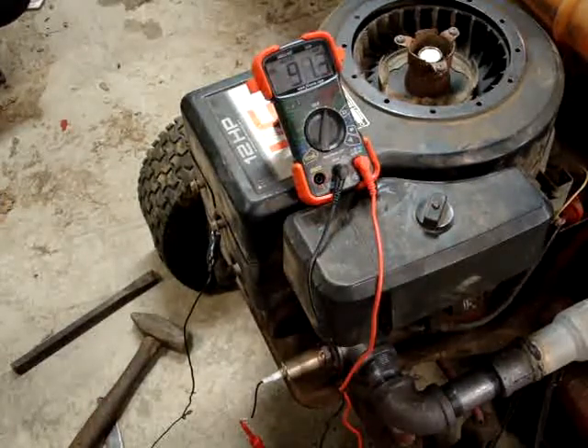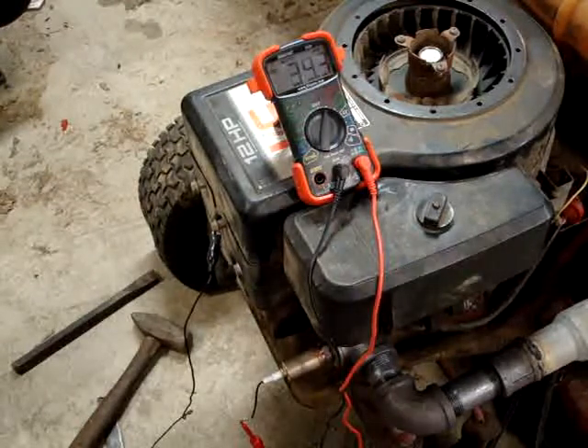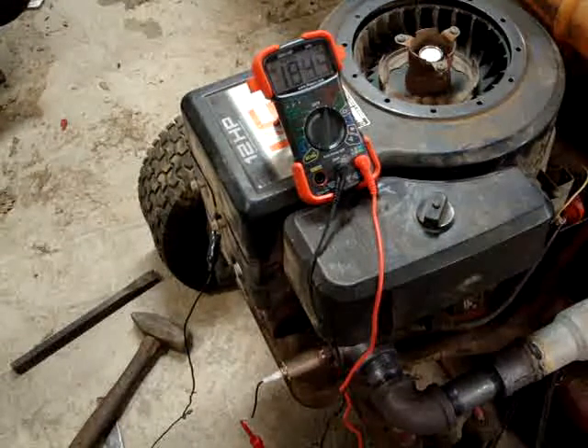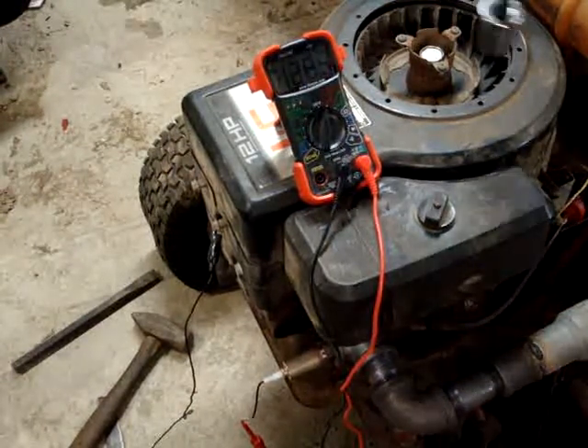This is a quick video showing the use of an oxygen sensor on a Briggs & Stratton engine connected to a mower. I have to start with the drill since the starter is non-functional.